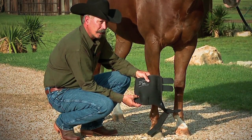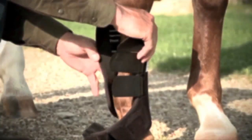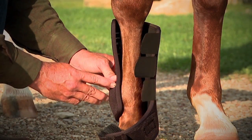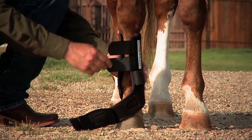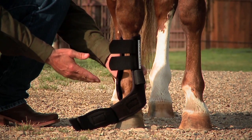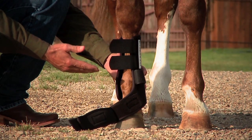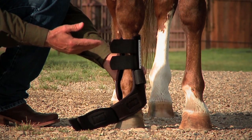When you put it on your horse's leg, we'd like you to place the horizontal pleat at the upper edge of the horse's fetlock joint. When you do that, you'll have a bit of material that actually extends down below the horse's fetlock. We've done that so we can get material and support down below the fetlock to give the soft tissue in that leg proper support.